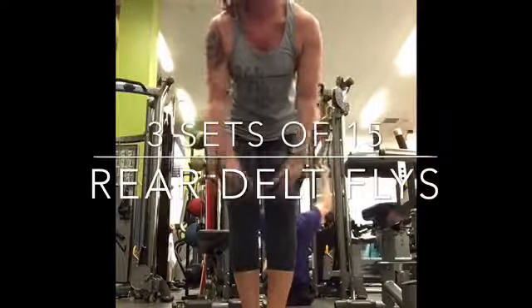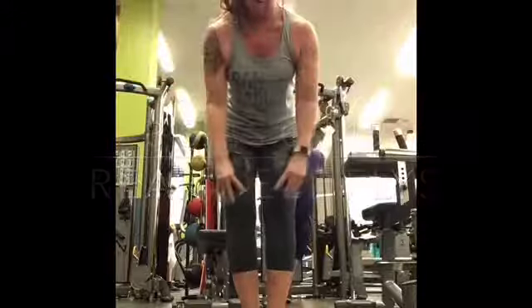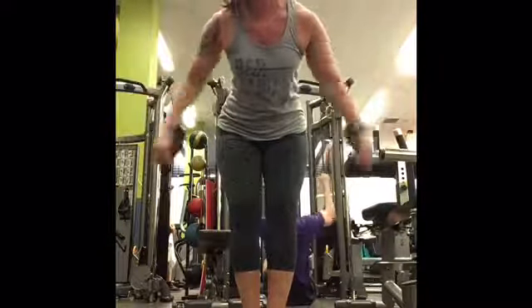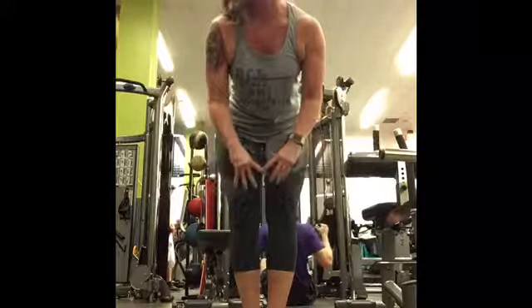Slightly bent over, knees bent, squeezing the shoulder blades in the back. Rear delt flies — obviously working the rear delts.